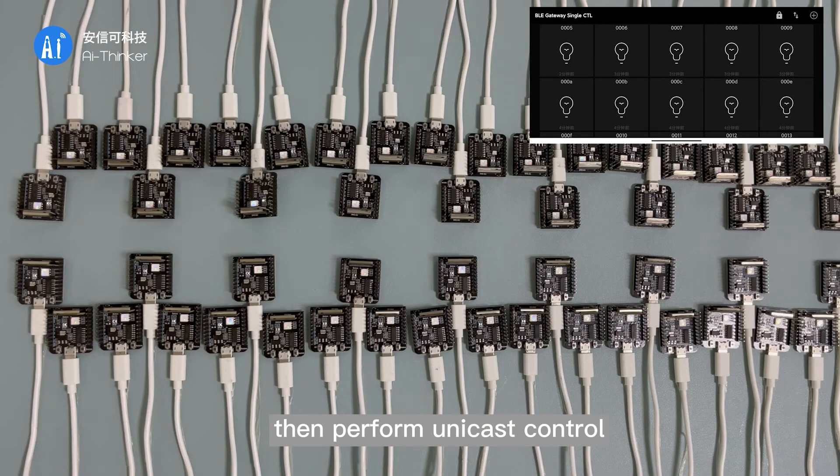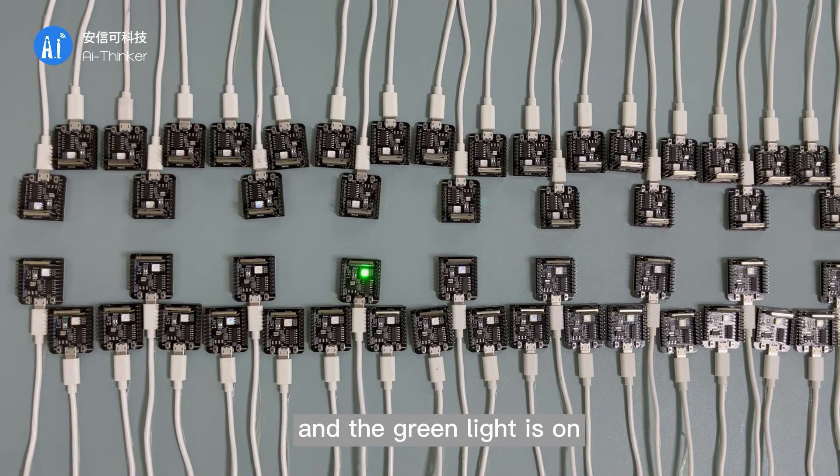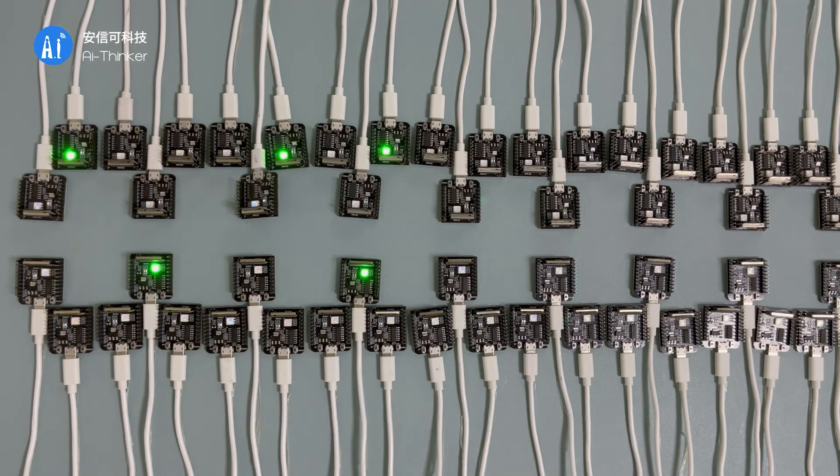Then we perform unicast control. We turn on any individual light and the green light comes on. Then we turn on the other lights one by one. The lights turn on one after another. Finally, we turn off all the lights.